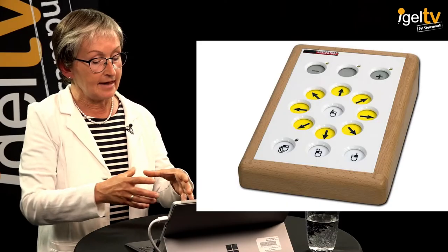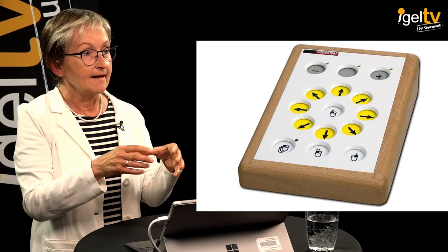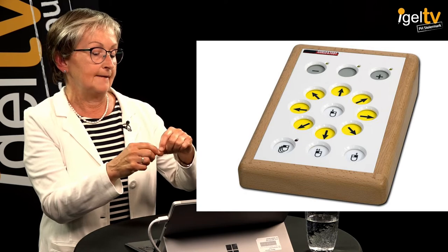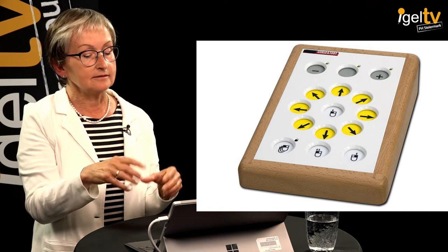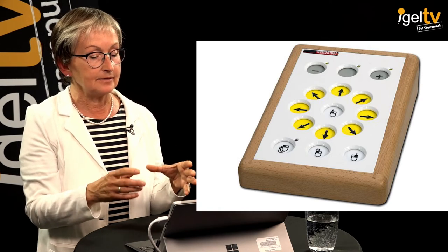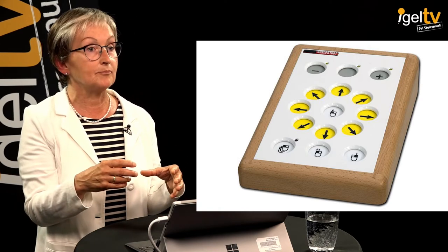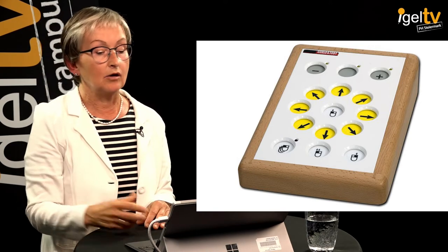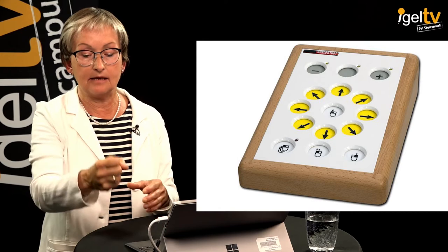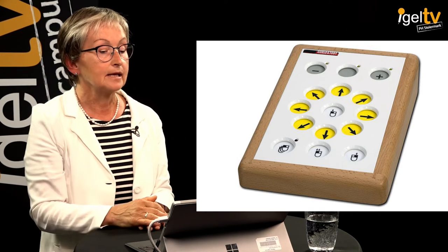There's also a keyboard mouse, which is a very stable device with arrows showing left, right, up, or down. This device is large enough that those arrows could be operated, for example, by a head stick on a head gear or with a stick held in a person's hand.